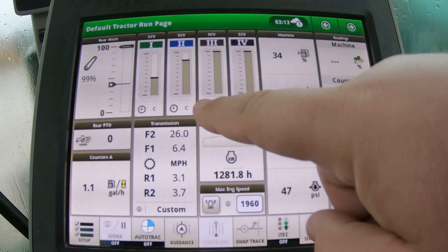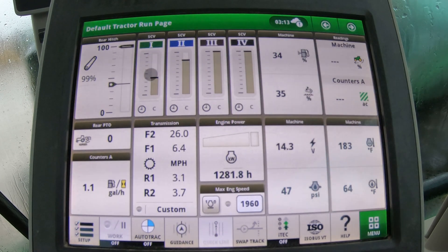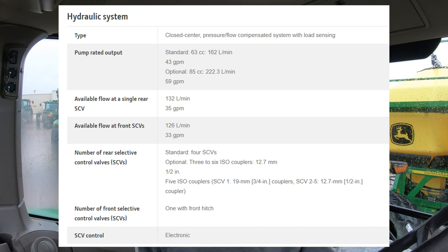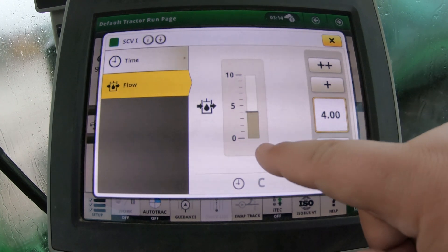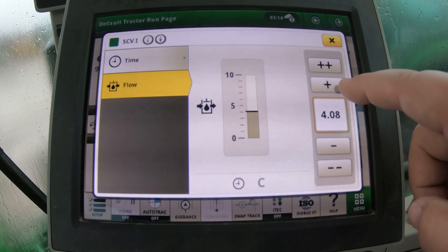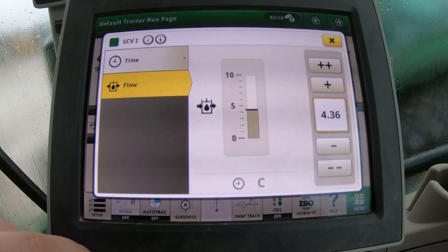On our screen we can see our SCVs shown with different bars representing flow rates. Let's dive deeper — we'll click on SCV1. The first thing that comes up is flow, where we can adjust the flow rate. Flow rates will change depending on the machine, how it's outfitted, and what hydraulic pump it has. The screen doesn't show gallons per minute; it's a percentage scale from zero to ten. We can adjust this by pushing the plus or minus symbols, or by using the scroll dial in the corner of the screen.